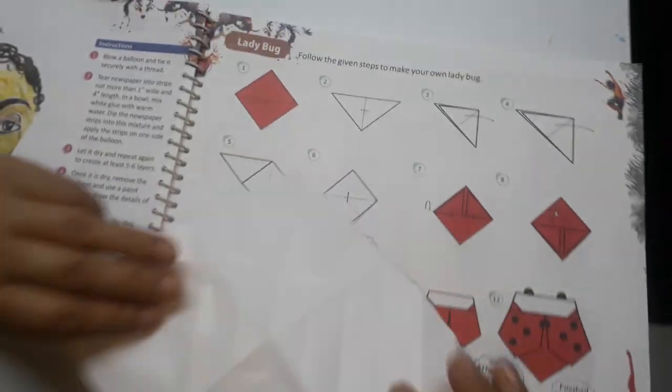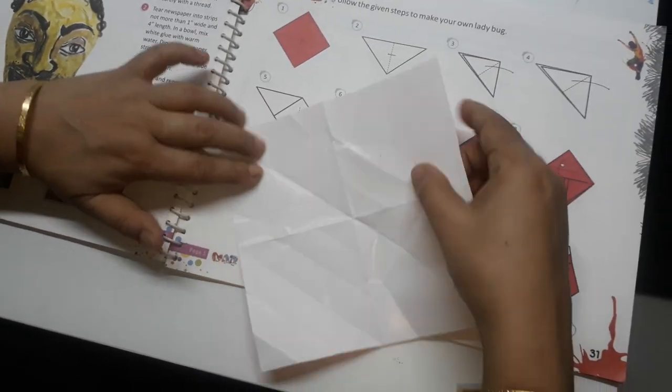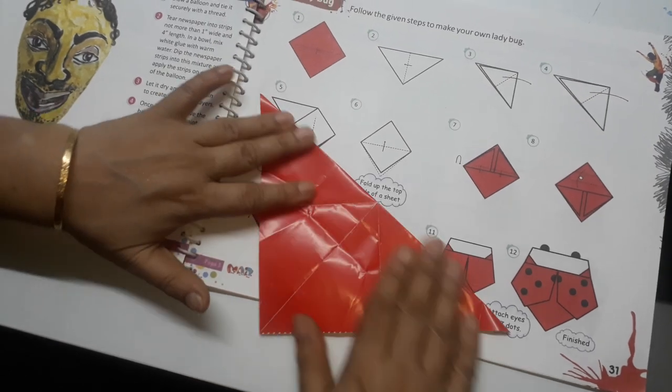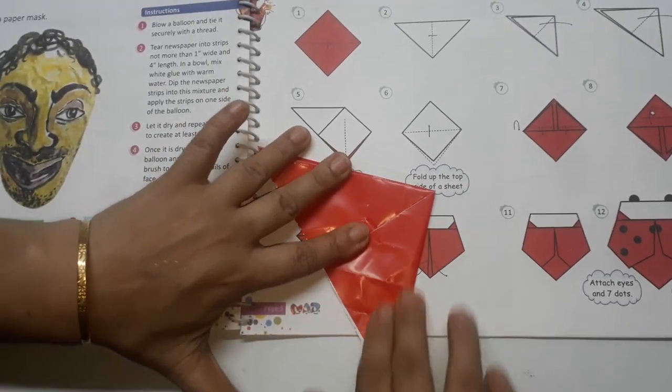Now we will turn the paper and fold it half diagonally like this. Make it from this point to this point, make it half like this. Then again turn and make it half like this.